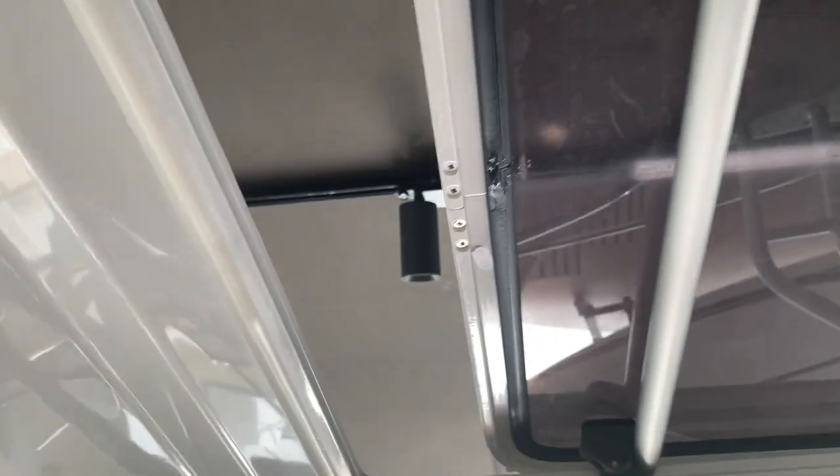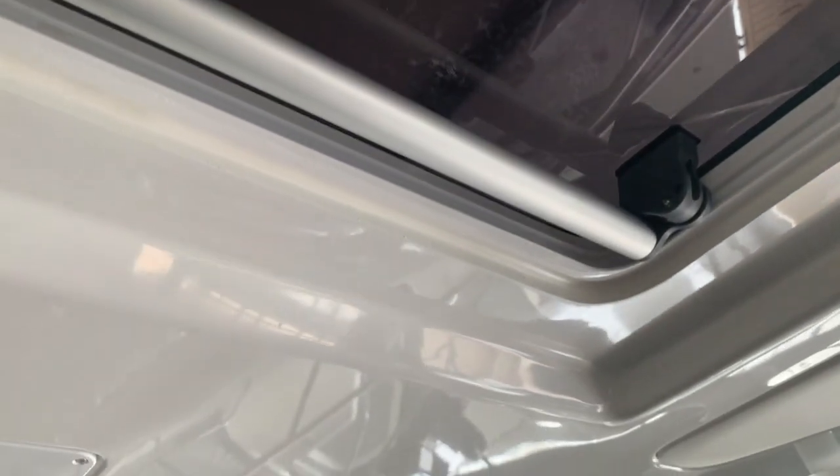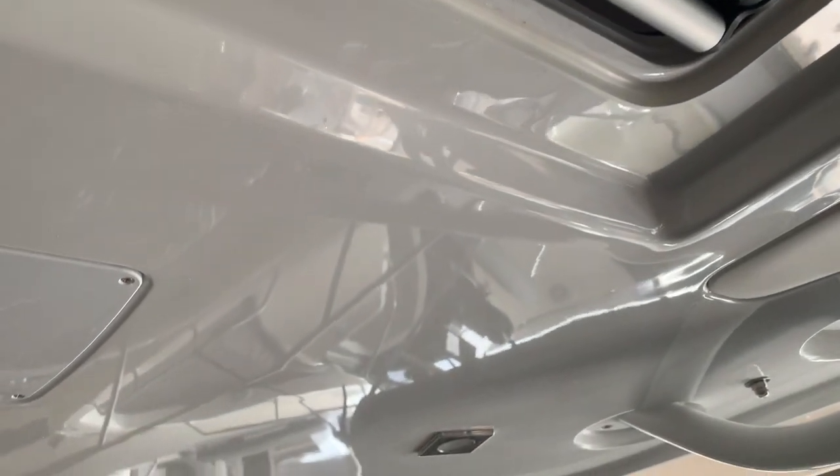At the top we have the t-top with this opening hatch, which is really nice for extra ventilation. It also has lights that give the boat a very nice atmosphere at night.